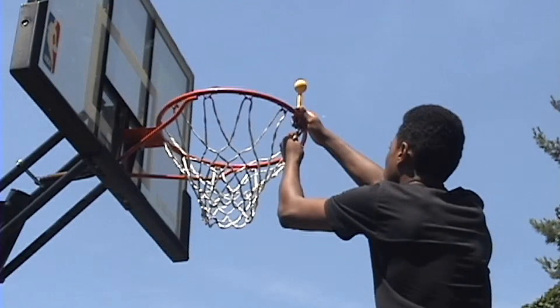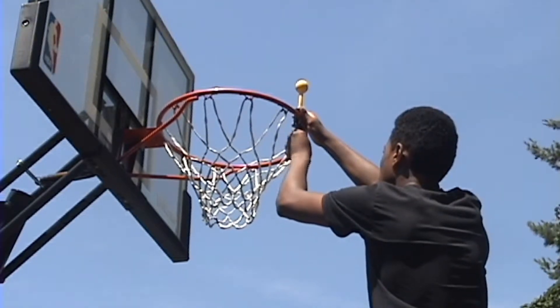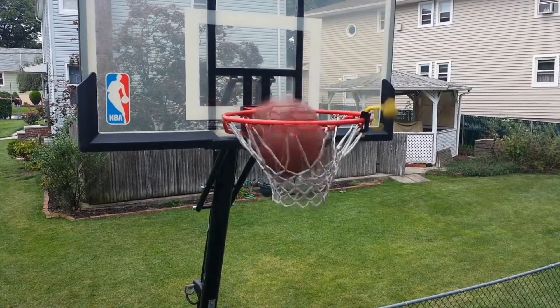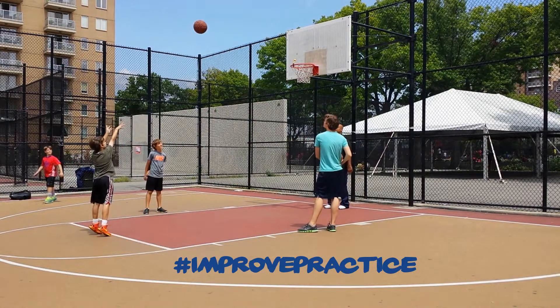The Ballin' Pin is real — it's a simple piece of apparatus but it has ridiculous results. It's easy to install; you just put it up on the rim. The concept is that it's not retractable — it's like a bobblehead that when you shoot through the pin, it just bounces back up.